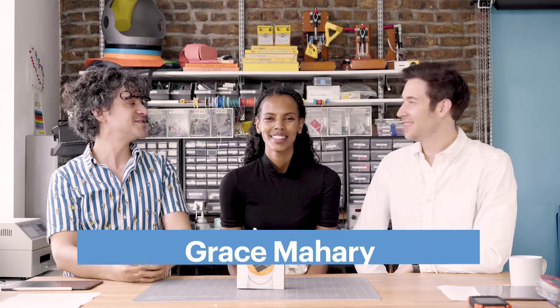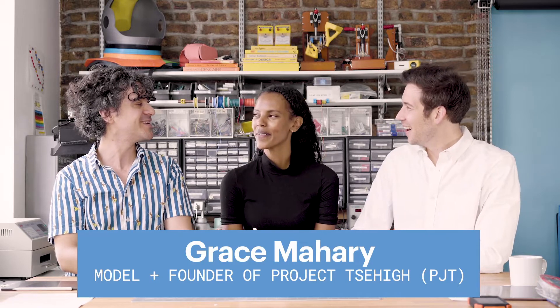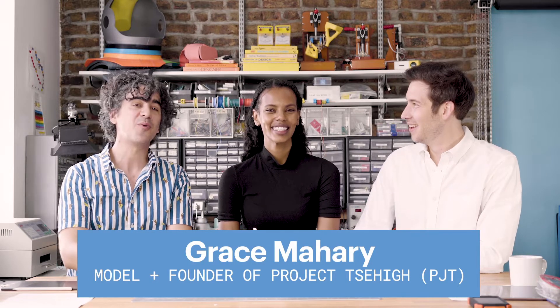Hi, everyone. Welcome to a new episode of the Teardown at Tomorrow Lab. We have a very special guest today. Our friend Grace is joining us. Hey, Grace. Hello! How are you guys? Grace, tell us what you're working on right now.